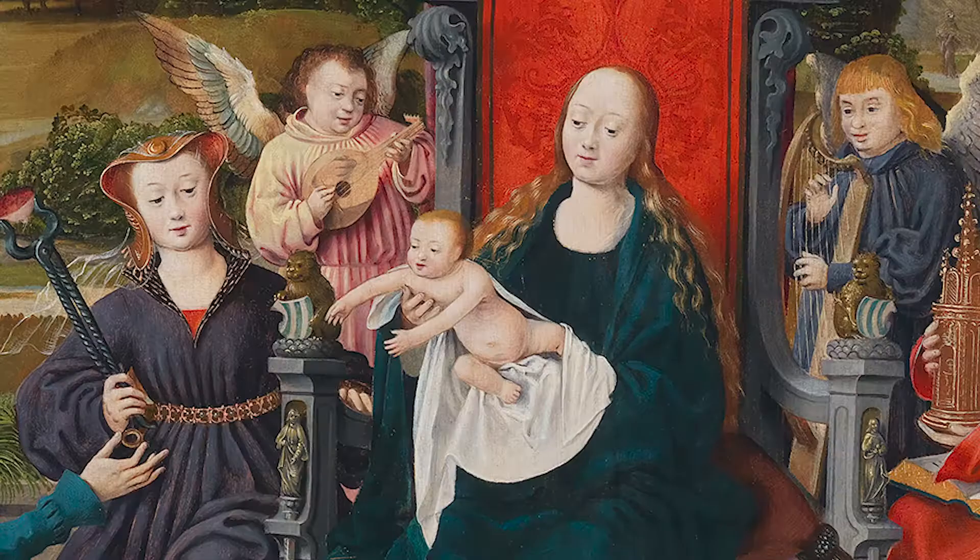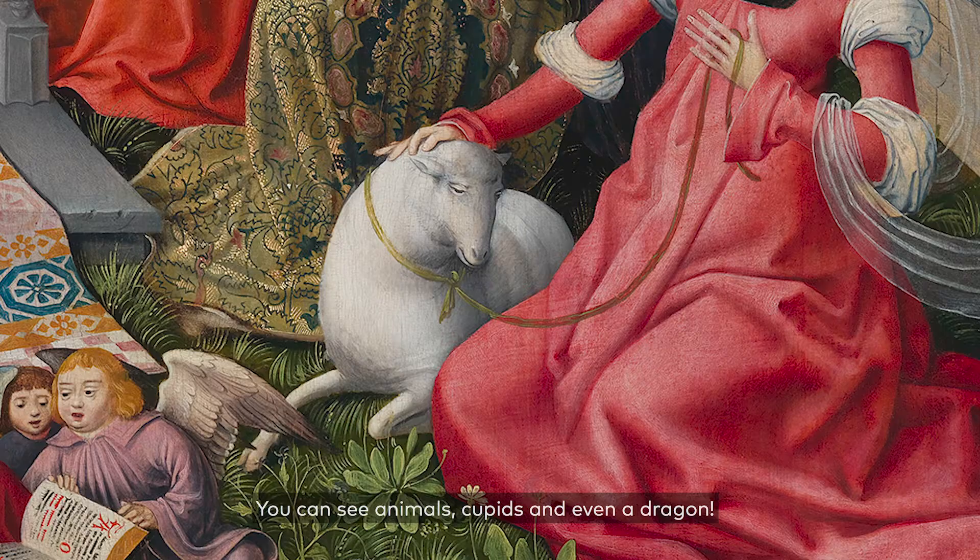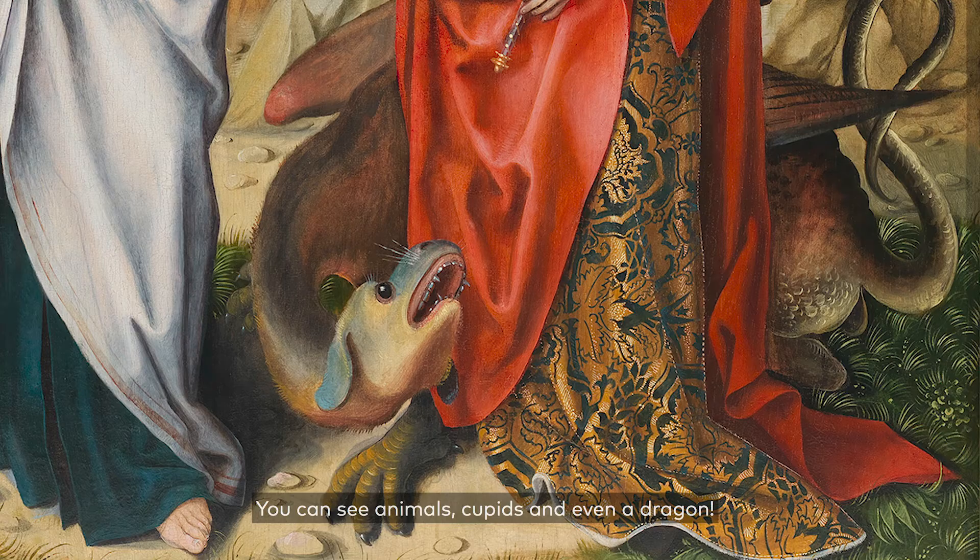The people in the painting are having a party to celebrate the birth of Jesus Christ. You can see animals, cupids, and even a dragon.